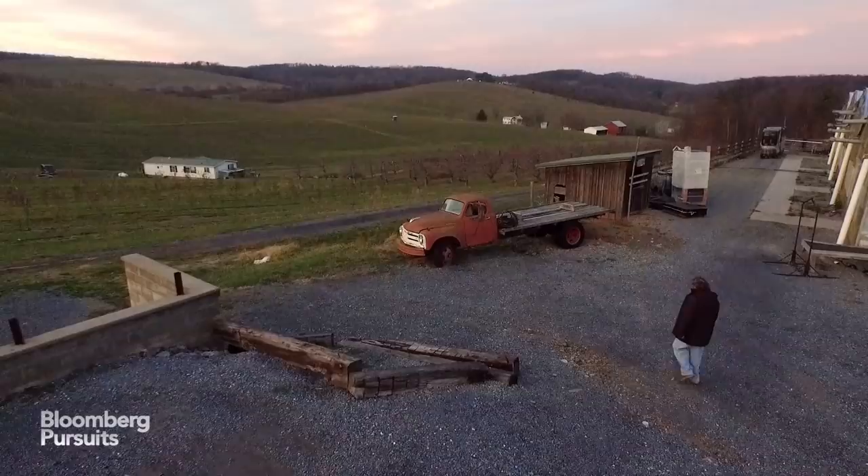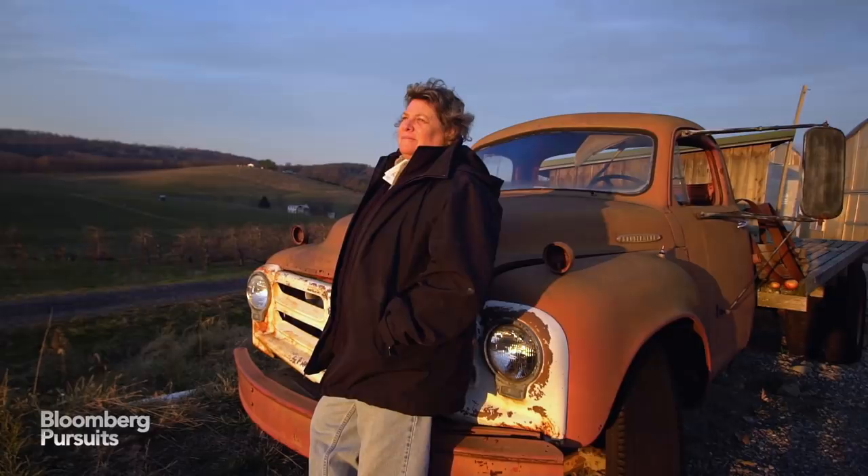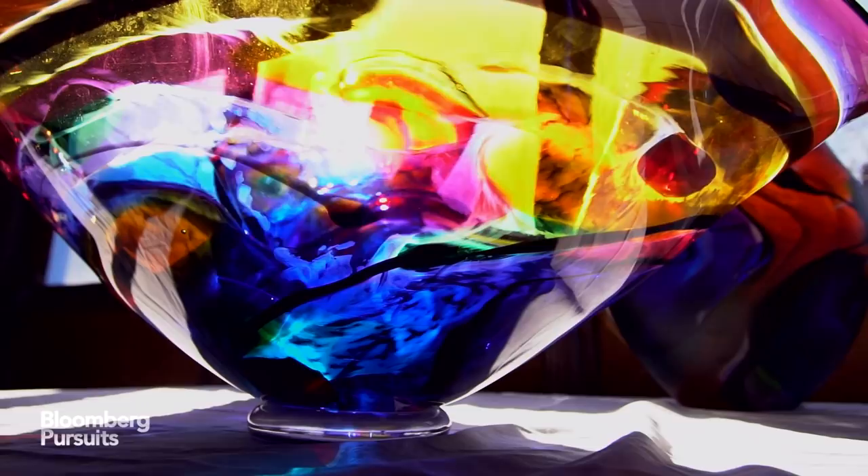I was inspired by stained glass windows, especially from the 13th century. Finding my own voice came from looking at what interested me — art history and nature. These are my biggest influences.